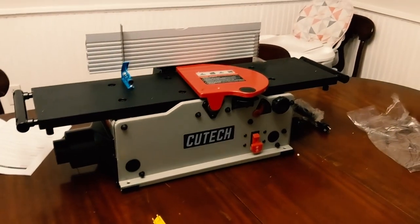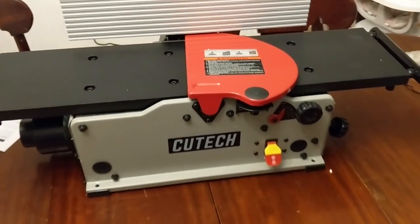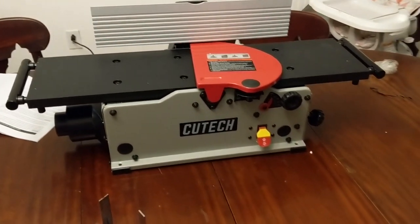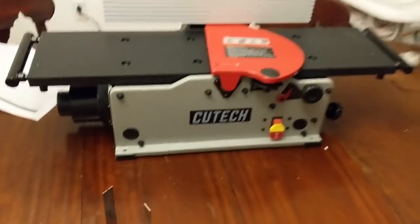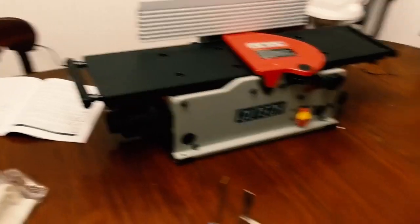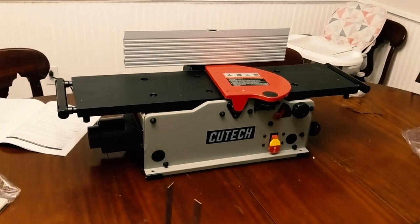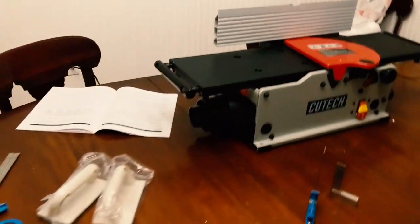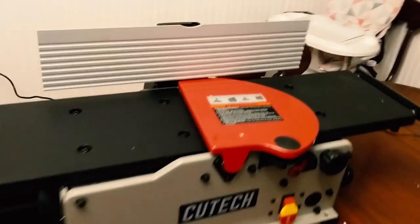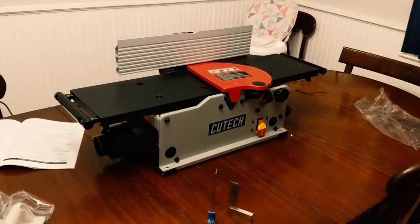So now I'm going to plug it in and see how she runs. Definitely louder than I thought it would be. The Craftsman I have outside is fairly quiet, but then again I am inside, so it could just sound louder because I'm in this kitchen. But I'm happy to say that it runs. Next we'll get into cutting some lumber.